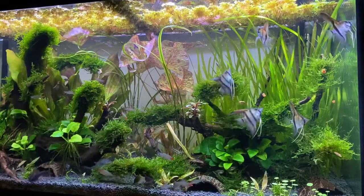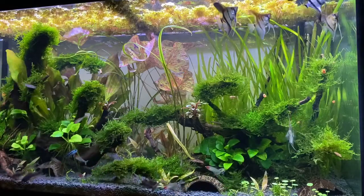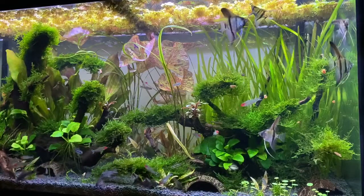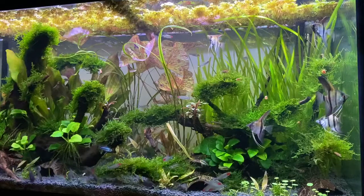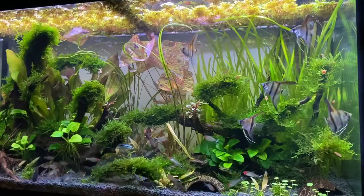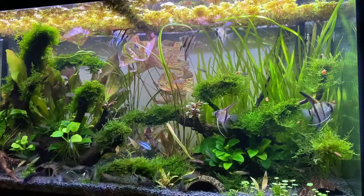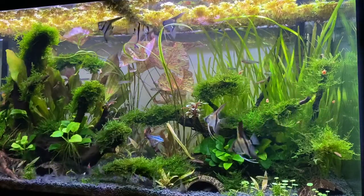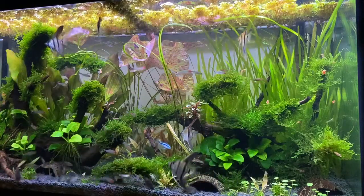If you don't want to go that route, you're going to have canister filters or hang-on-the-backs. This one comes out of the 75-gallon — all of these have a little hang-on-the-back with a shaped piece of sponge in them. Almost all filters have some form of mechanical filtration because it's going to help make the water clean. For most of us, that aesthetic is really important. We want clean water so we can see our plants and our fish, and not have an embarrassing cloudy tank.